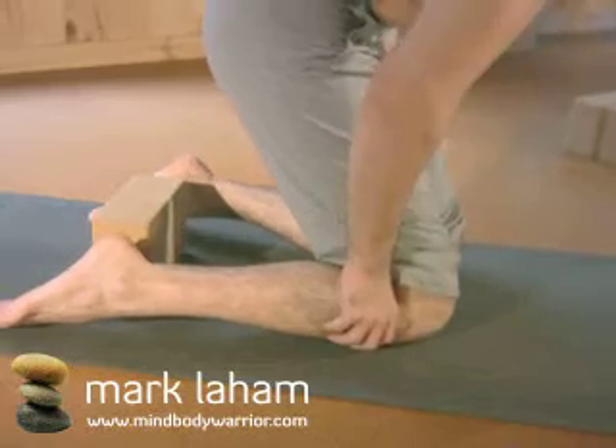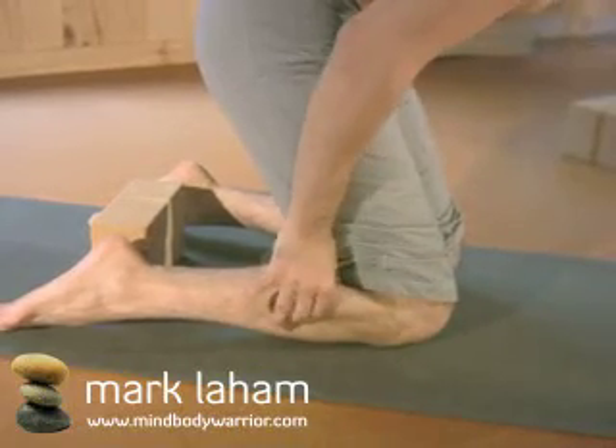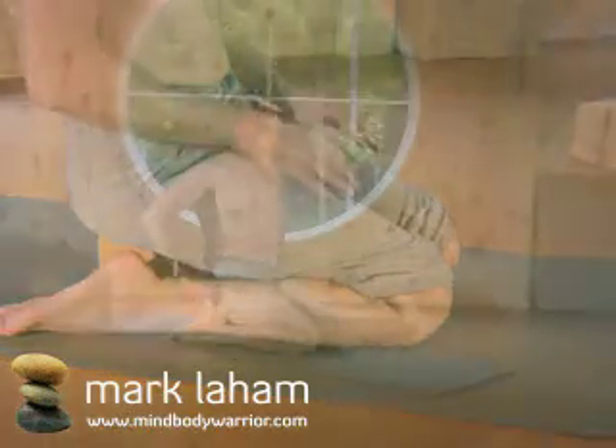Before sitting down, take your thumbs behind your knees, drawing the skin back to create a little more space, and then sit back down between the heels as far as you can towards the floor without aggravating the knees.